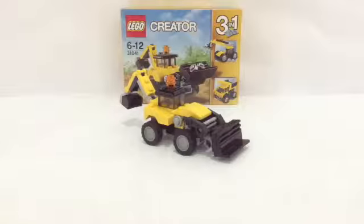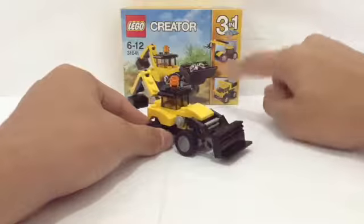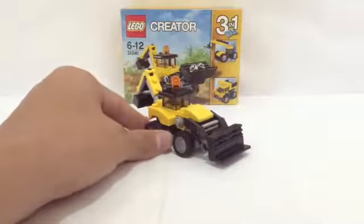Hello Lego fans, I'm Nikos from Nick Briggs, and today I have an opportunity review of the Lego Creator Construction Vehicle 3-in-1 set. This is set number 31041, and it is 3-in-1. You already saw my build of this vehicle last week, so we will not be looking at the other two models — instead, just a review on this one model.